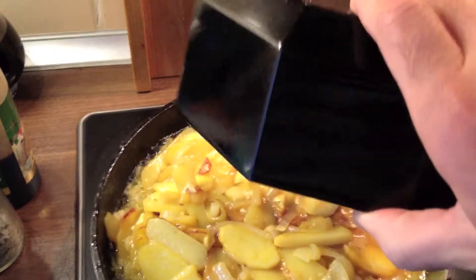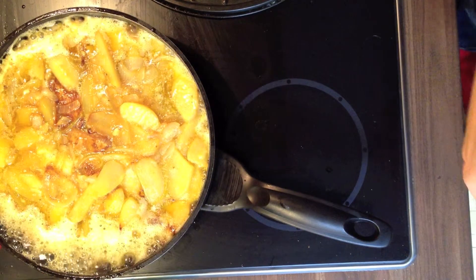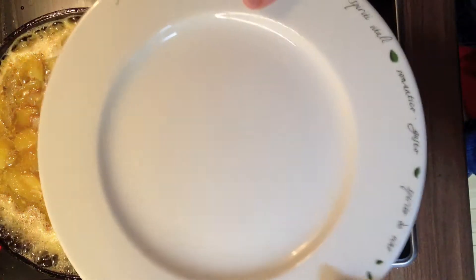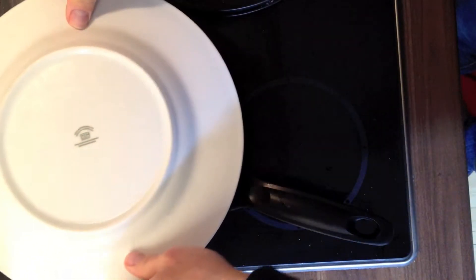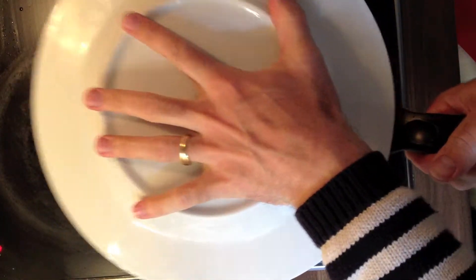After a while you're going to see that the eggs have become a bit thicker. Then you take a big plate, put it on top, and turn the whole thing around — because you want to fry the tortilla from both sides.